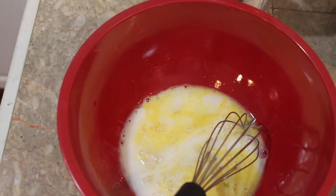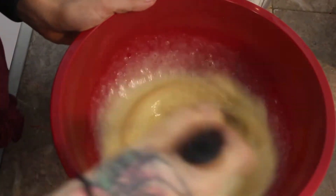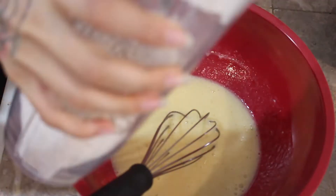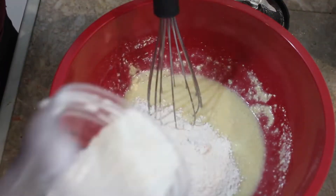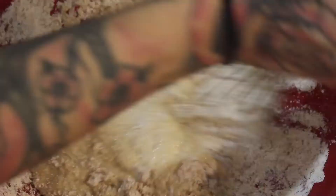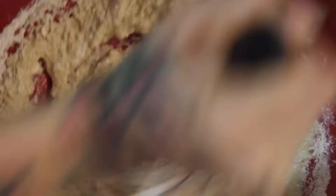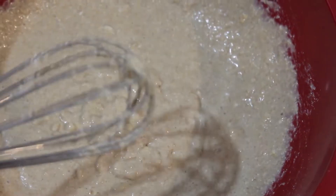We're going to slowly combine the dry ingredients into the wet ingredients. It really doesn't matter about over-mixing this — it's a healthy recipe, honestly made to be super quick. I think I made all of this in less than five minutes, so don't get nervous about over-mixing. This is honestly what it looks like, and then I just add blueberries to it. We do want a thicker texture though, not watery — kind of like this texture right here — and then we add blueberries.